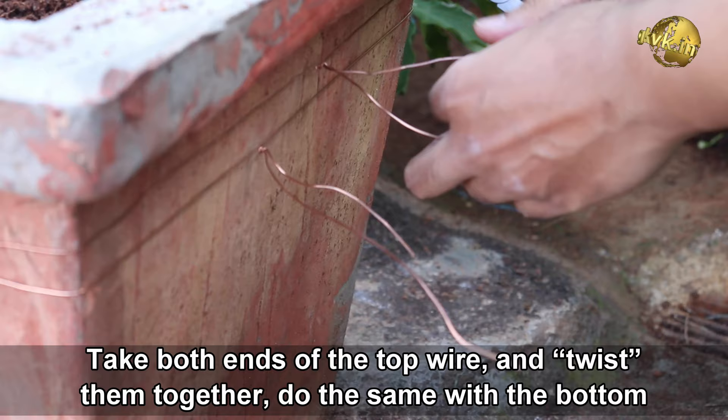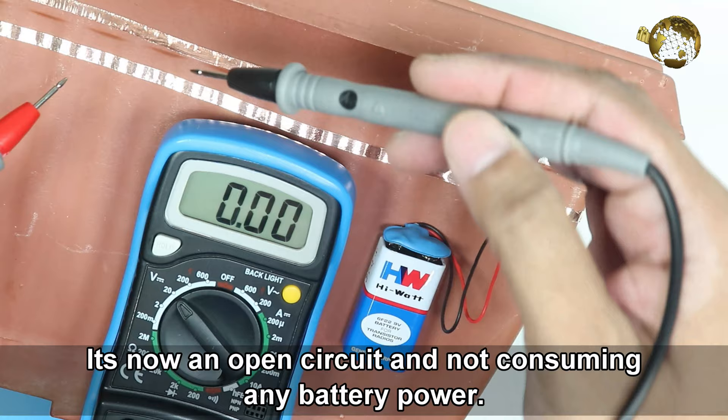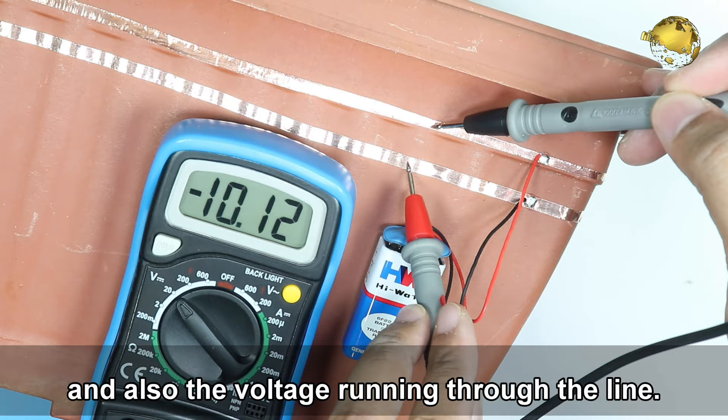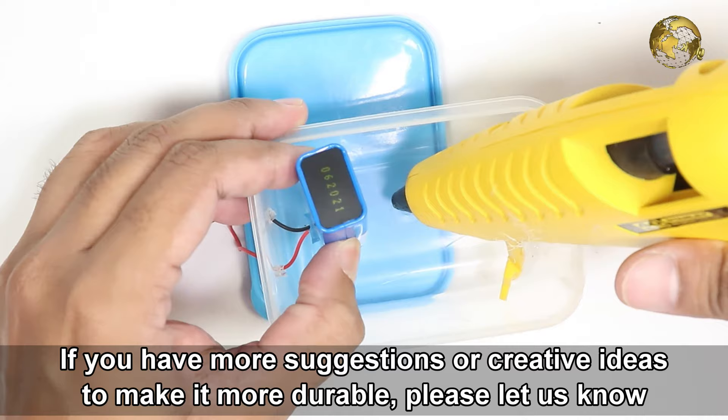Take both ends of the top wire and twist them together. Do the same with the bottom wire. Connect one line to the positive terminal of the battery and the other line to the negative terminal. It's now an open circuit and not consuming any battery power. You can optionally check the continuity of the wires or copper tape with a multimeter, and also the voltage running through the line. You can even connect multiple containers to a single battery to make it more cost effective.